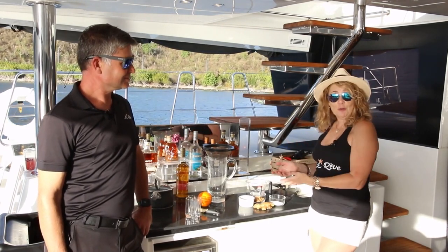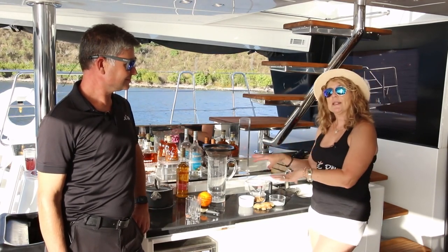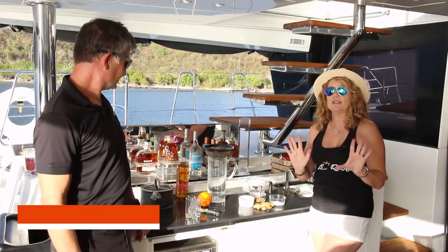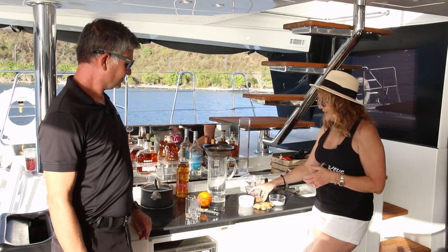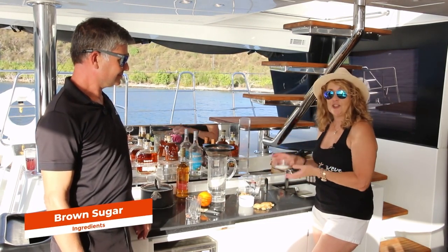We have our own here aboard Larev and we wanted to make that for you today. Yesterday I started it to get everything infused and really steeped properly. I took two cups of water, and to that I added one cup of brown sugar and two cups of white sugar.